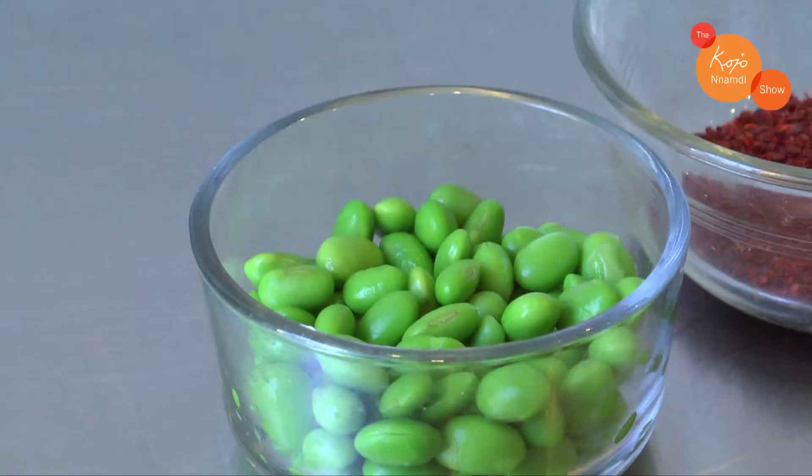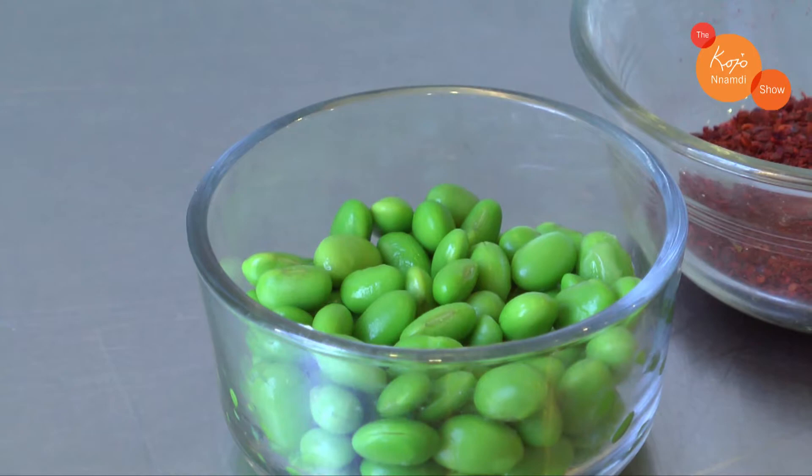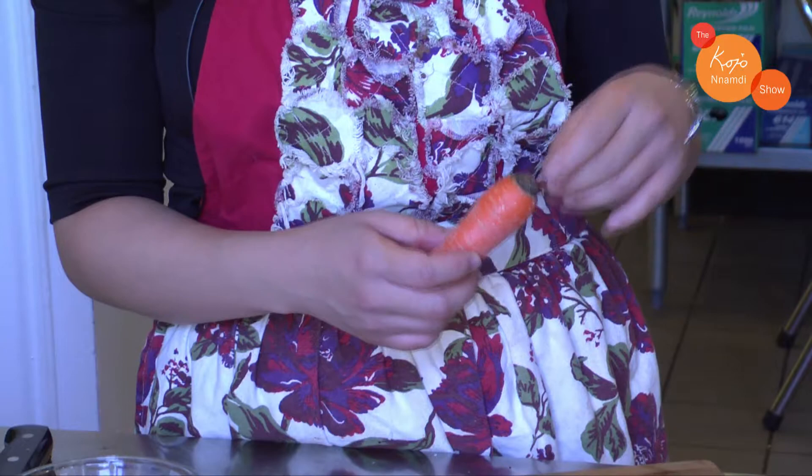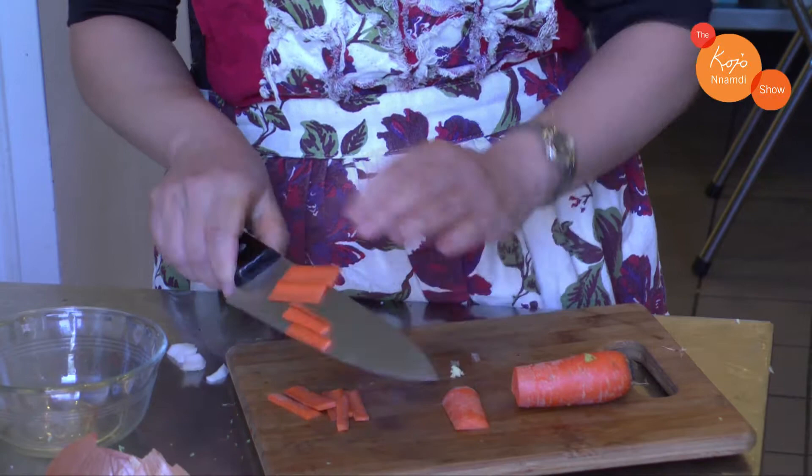Next you're going to add some edamame for crunch, a nutty texture, and protein, and you're going to add some beautiful carrots for color and sweetness — I just cut them into matchstick sizes.